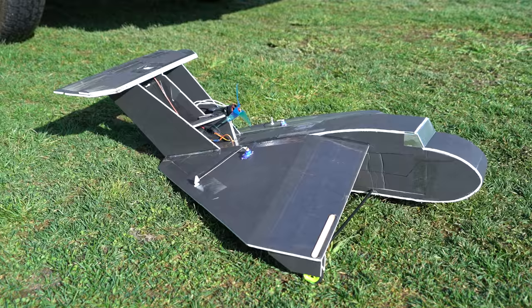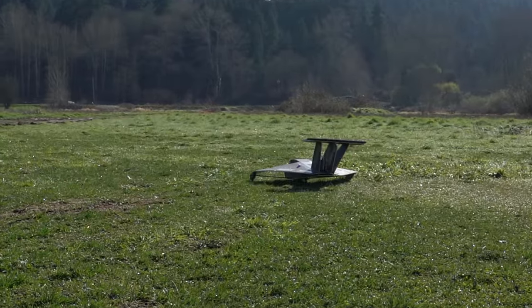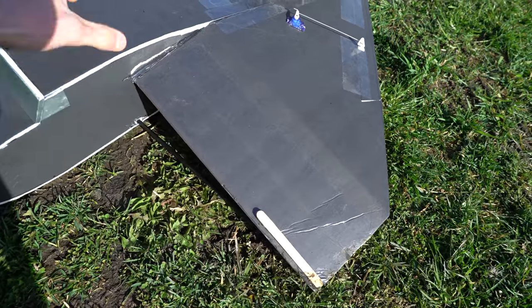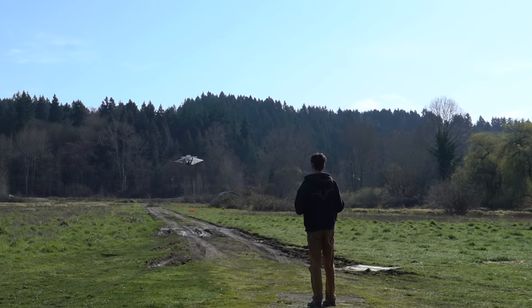After that, I added some ailerons and took it out to the field for some testing. Turns out the field was too bumpy — the wheels broke off and the wing got messed up.